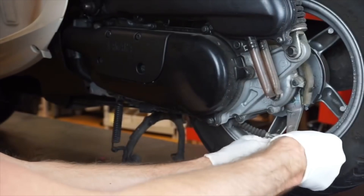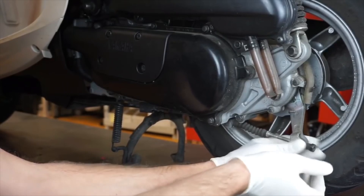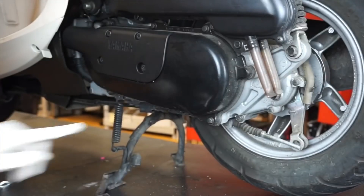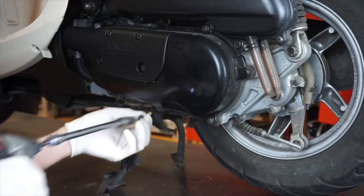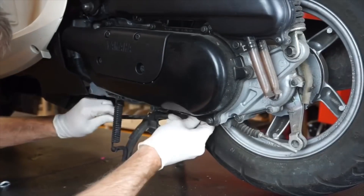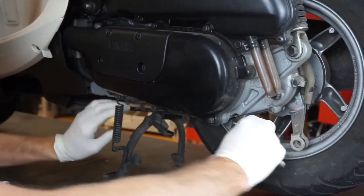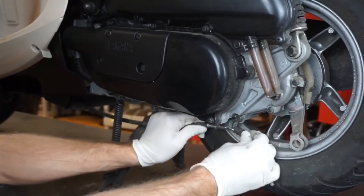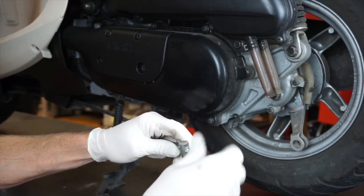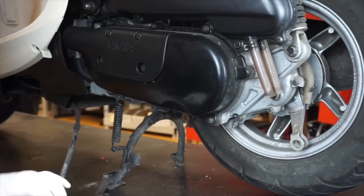Step one is to remove the brake cable here. I'm just loosening this. Notice how I pushed it in first, then I loosened it — it makes it really easy. Just pull that out. There's a 10-millimeter here. I just like to screw that screw back in, and then you can slide the cable out. Notice I pulled the boot back, and then you can put this guy on there and just pull that out of the way.